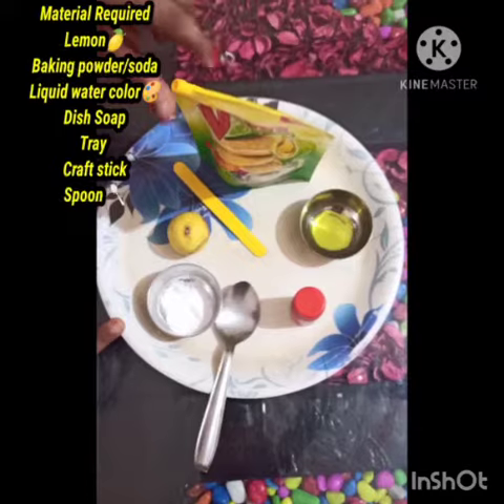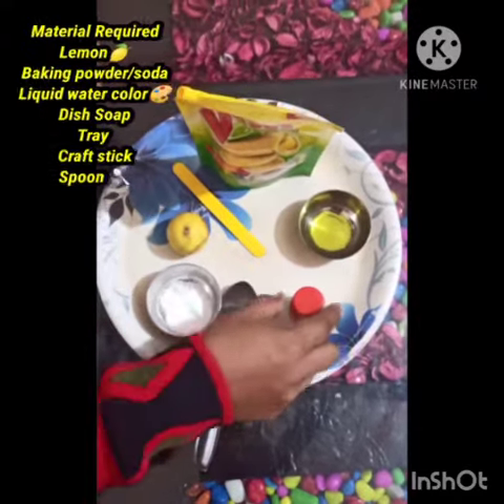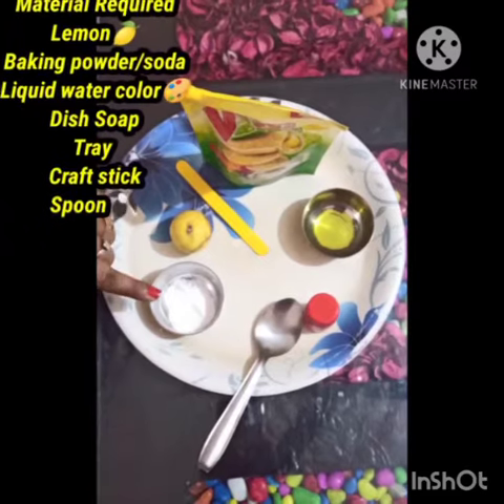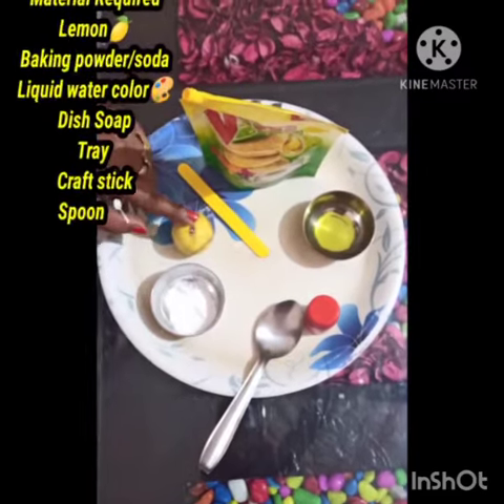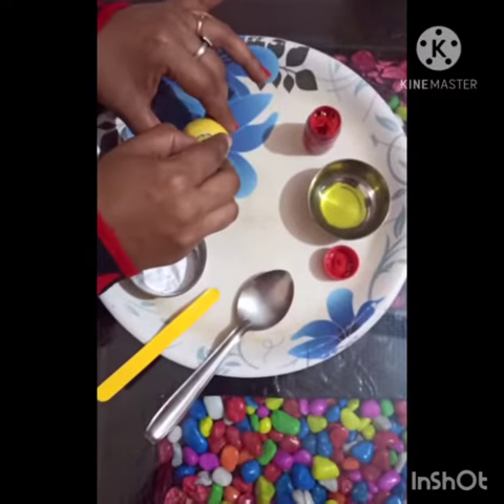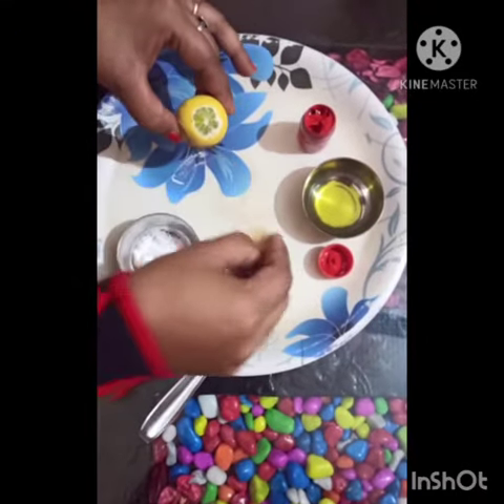For this activity I need liquid dishwash, watercolor, spoon, baking powder, lemon, and craft stick. Now cut a small piece from the top of the lemon in this way.